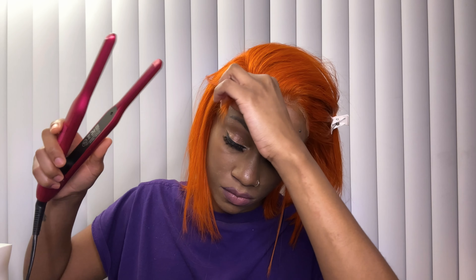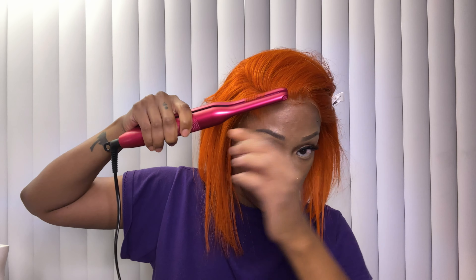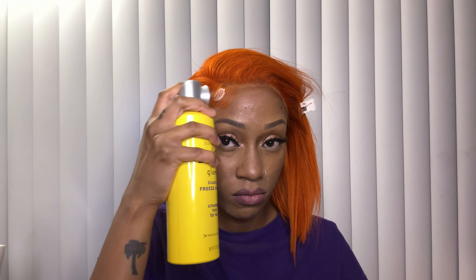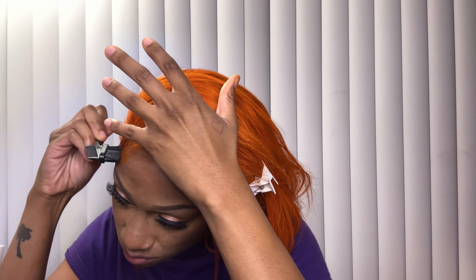Then I go in with my pencil flat iron and curl the baby hair that I just cut — this helps with the swoop of the baby hairs. So after you apply the mousse and start to swoop the baby hairs with the edge brush, that curl from the pencil flat iron makes it so much easier. Once I got the baby hairs to lay in the position I want, I go in with a little bit of Got2b Freeze Spray — because if you use too much, you'll notice the hair starts blending into your skin too much. I use the same steps to curl the baby hairs by my ear and then the same exact formula for the other side of the wig.